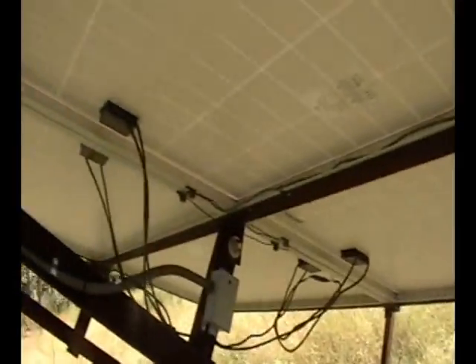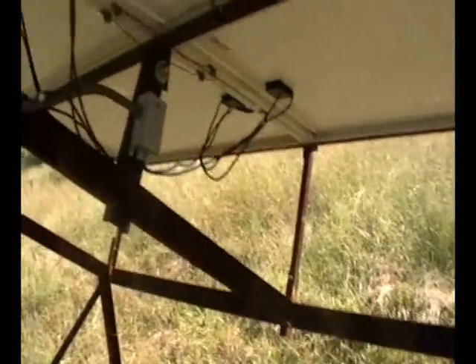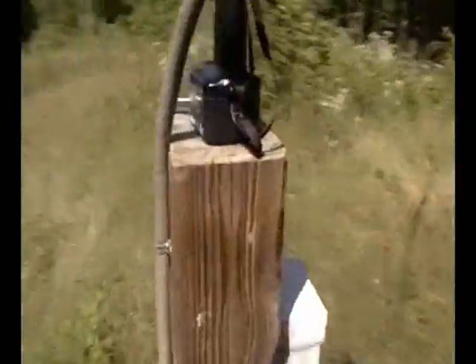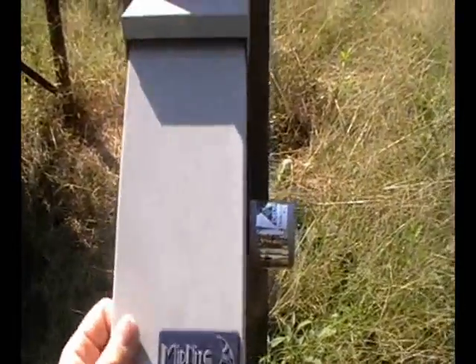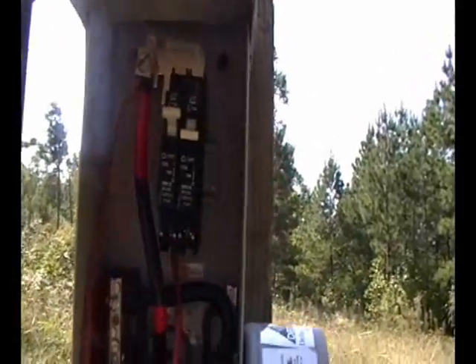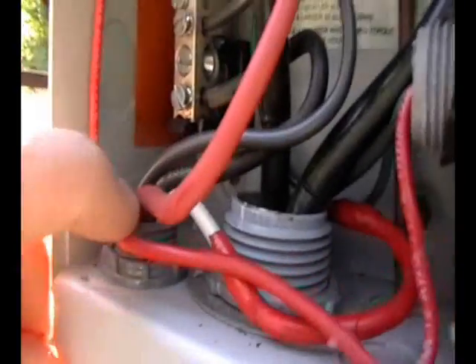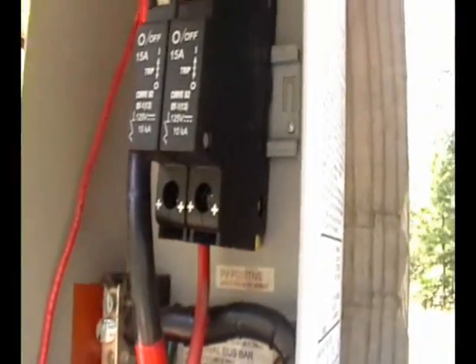These four panels — I have two sets of two. Each set of two is wired in series, and then those two sets of two are wired in parallel. They come into this junction box here, into some seal tight. The seal tight comes down into this Midnight Solar disconnect, and they go into the bottom of the breaker.